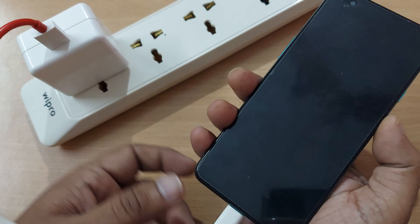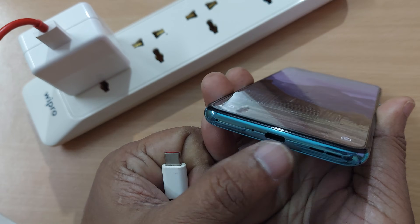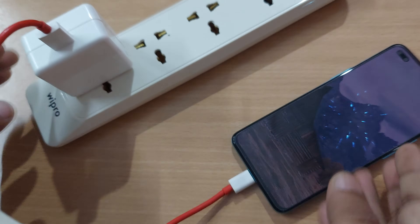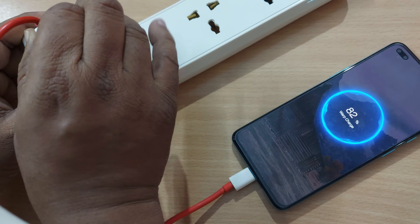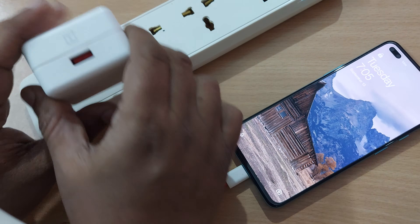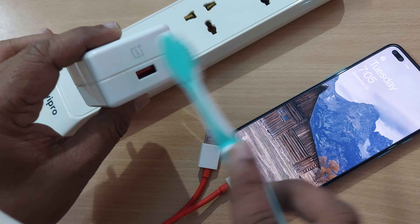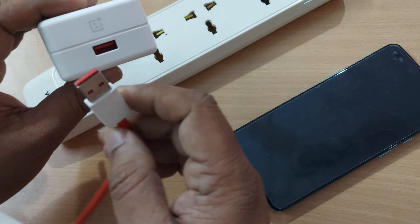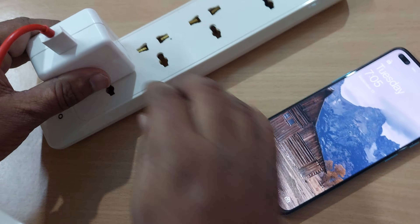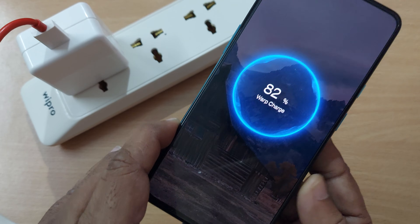Sometimes, despite doing this, wrap charging might still not happen. For that, you have to clean the C-type connecting port on your phone. Remove the USB cable and take the adapter out of the socket. Simply clean it with a soft cloth to remove any obstruction, and again connect your USB cable to your adapter — and it started getting wrap charge again.